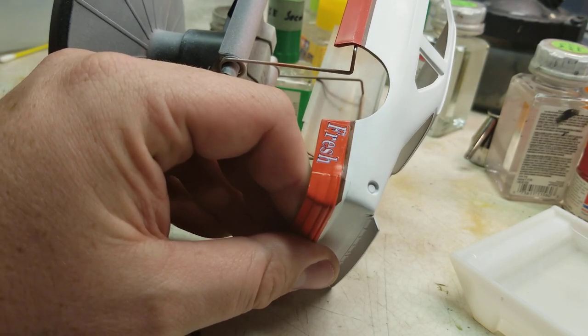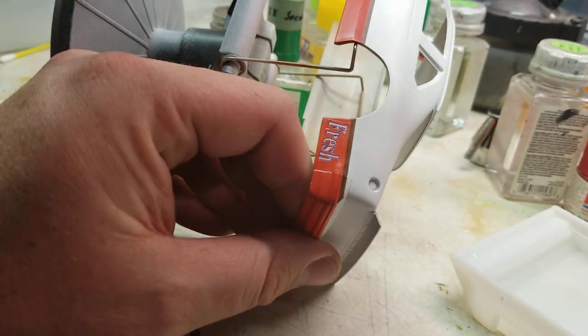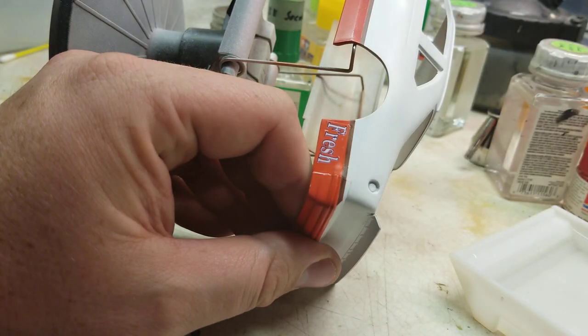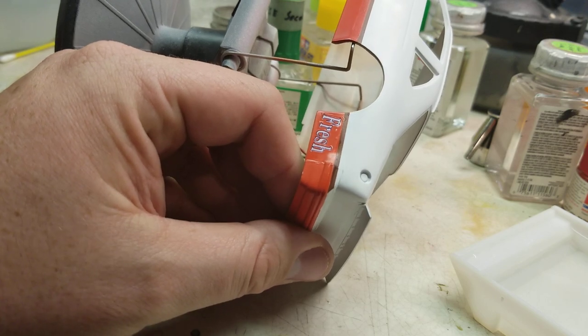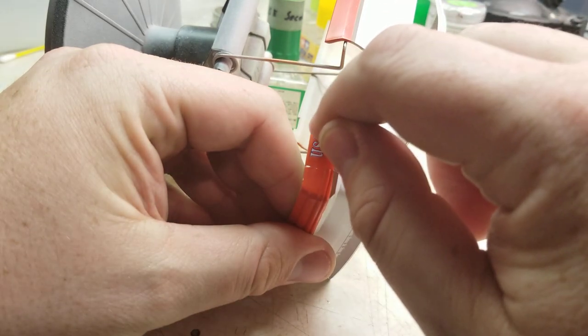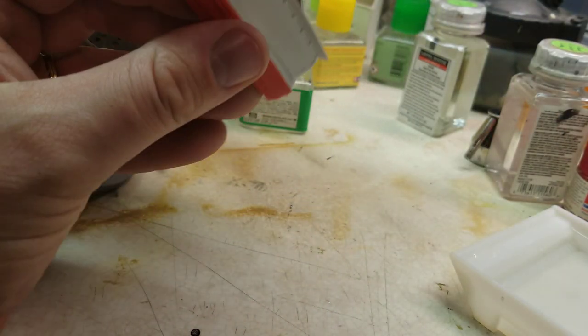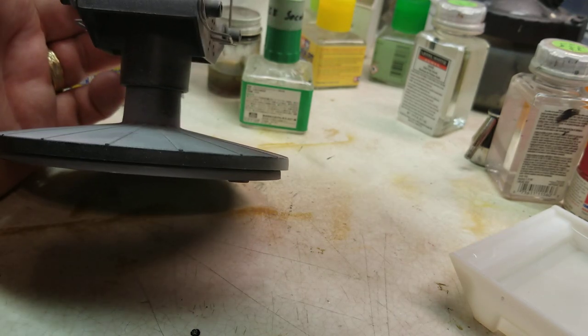Looking at my reference car, the 'Fresh' does kind of go at a little bit of an angle — it's more parallel to the ground than it is to the actual side. You can wet your finger to help position it. Let me make sure I've got this lined up.